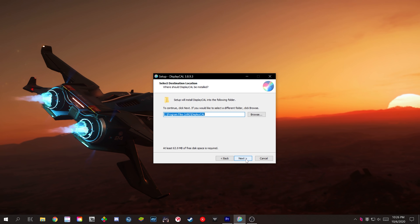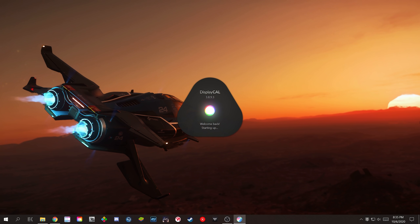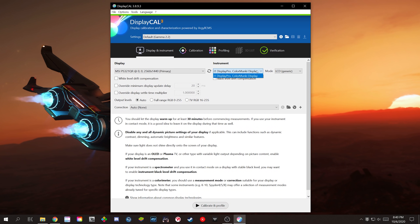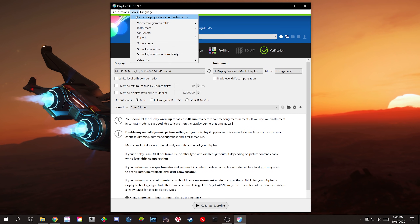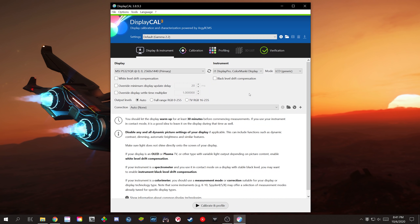Once you download DisplayCal, open the installer, don't worry about changing anything, and just keep clicking Next until the setup is complete. Once you open the software for the first time, you'll see a window pop up to download the Argyll CMS Color Engine — click Download. Once that's done, check to see that the Instruments section shows your colorimeter. If not, go to Tools and click 'Detect Display Devices and Instruments.' If you're still having issues, click Tools, Instruments, and install the Argyll CMS Instrument Driver, then try to detect your instrument again. You may notice my software looks a little different than yours — I have some extra options. Go to the Options tab and click 'Show Advanced Options.'